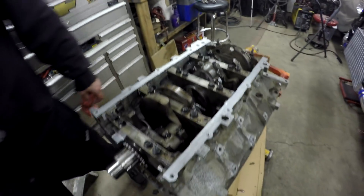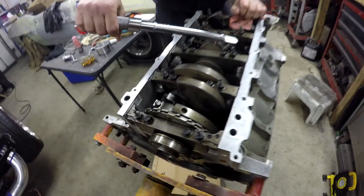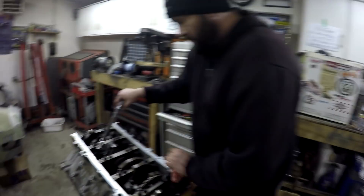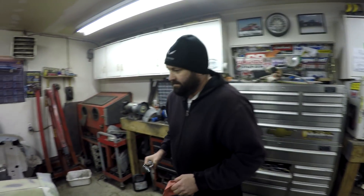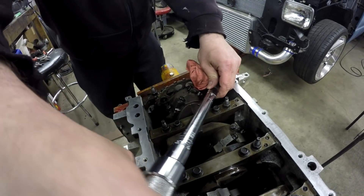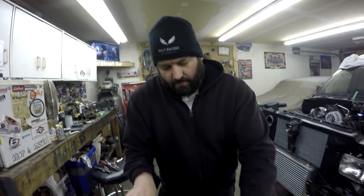Now that we've got all the pistons and rods in the engine, Clayton is going through and torquing them down. We ended up going with 15 foot-pounds on the first pass on all the bolts — you want to torque them evenly. After the 15 foot-pound pass we're going up to 45 foot-pounds. The official GM method uses a degree wheel, which we should have also used on the main caps, but setting everything to the torque value is easier. Always double-check that you've got all the bolts torqued, because missing one would lead to disaster.